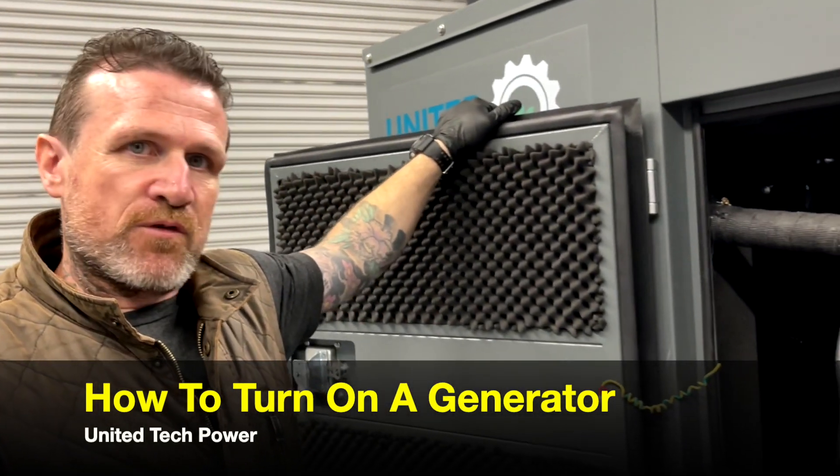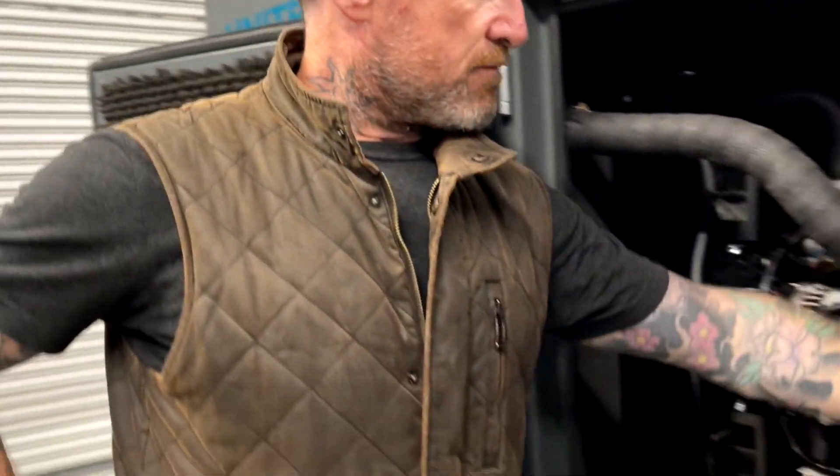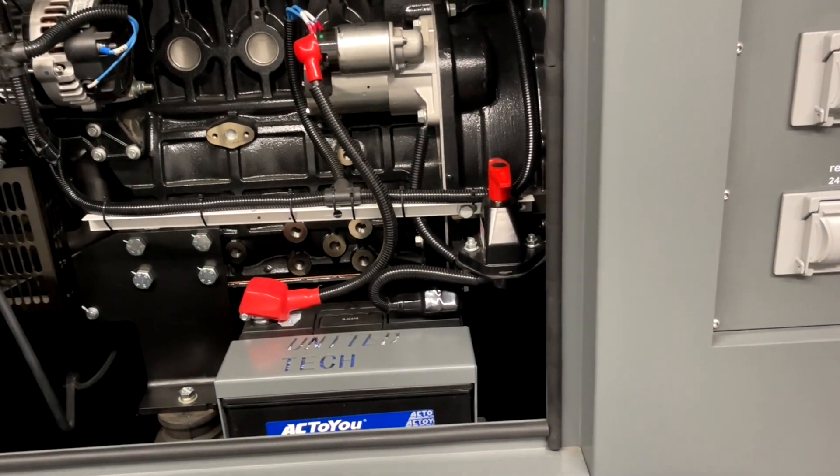If it has been stored for a while, you might have a disengaged battery switch, which would be, as an example, right here. Make sure your battery main power is engaged.